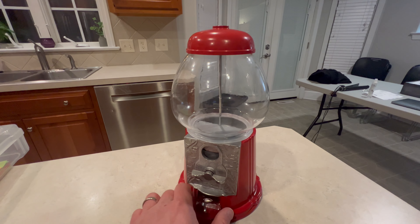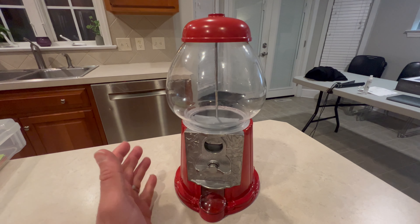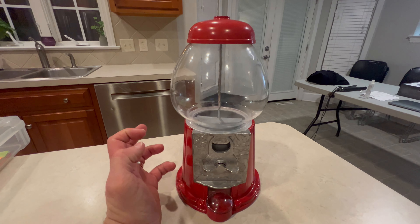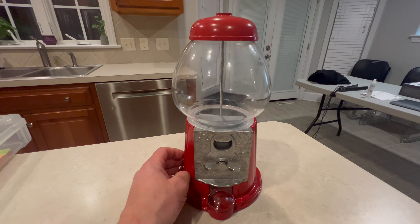Hey everybody, here's my review of our bubblegum machine. You can see it looks just like what you would have found in the 20s, 30s, and 40s, and it just brings you back to the past when you'd see these in the front of a restaurant or something like that.